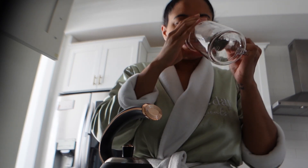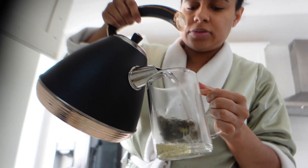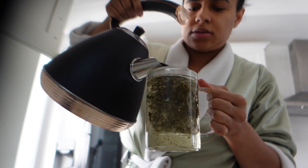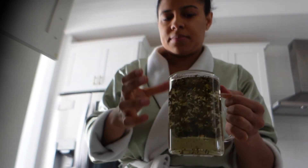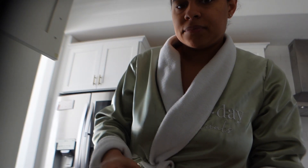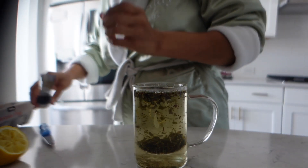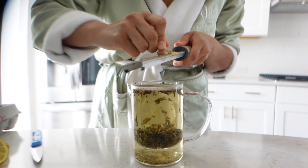I mixed this yesterday — it's a blend of Love Thy Liver and Jade Passion. I want to start drinking green tea this season because I've been working out in the morning, so it's a really good energy booster. We're just going to pour the water all the way to the top of the infuser insert, and then I'm going to grate some ginger.